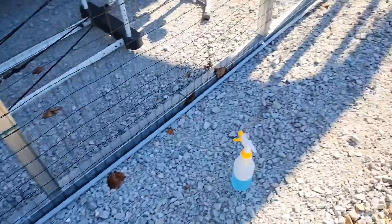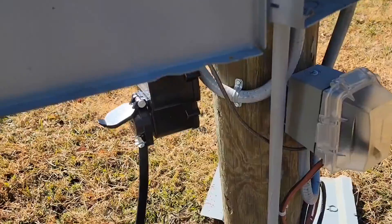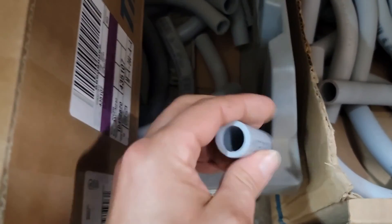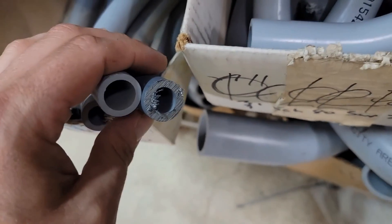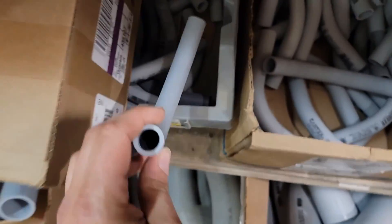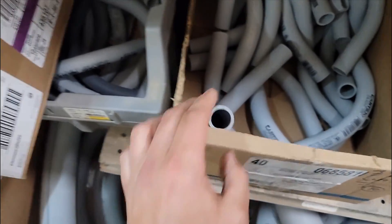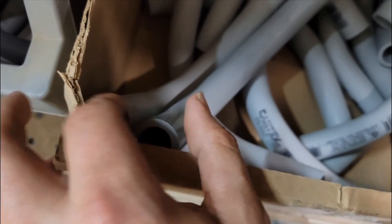Running the conduit into the disconnect. This is all schedule 80 because it's above ground. This right here is schedule 40, and this right here is schedule 80 — put them next to each other and you can see the thickness of the schedule 80 is much thicker than schedule 40. Anything above ground has to have schedule 80. This half-inch versus three-quarter — you can see the difference: schedule 80 is much thicker.